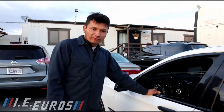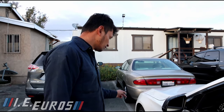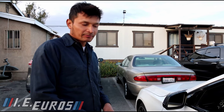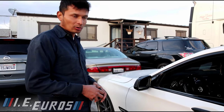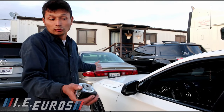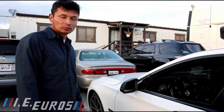If you have front air suspension, you are going to do the same process on the front to raise it back to the original level — or lower it if you want. The car will look completely different if you lower it.